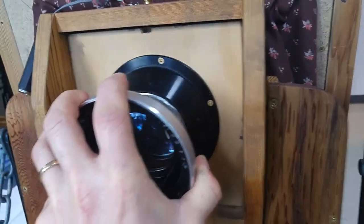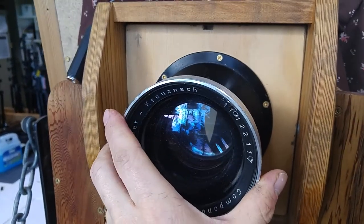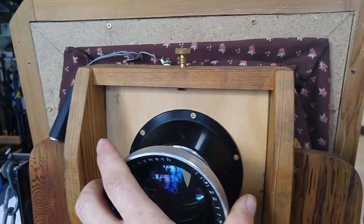This lens is f5.6, so it'd be nice and bright and should also be very nice and sharp.